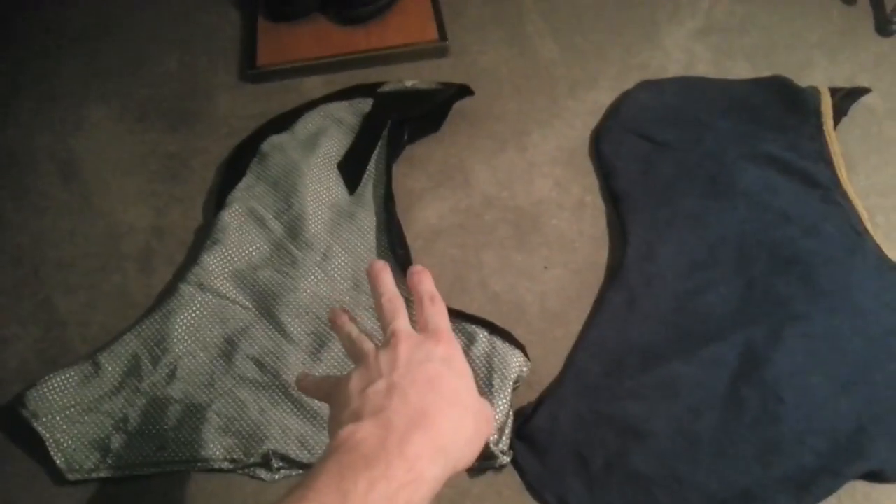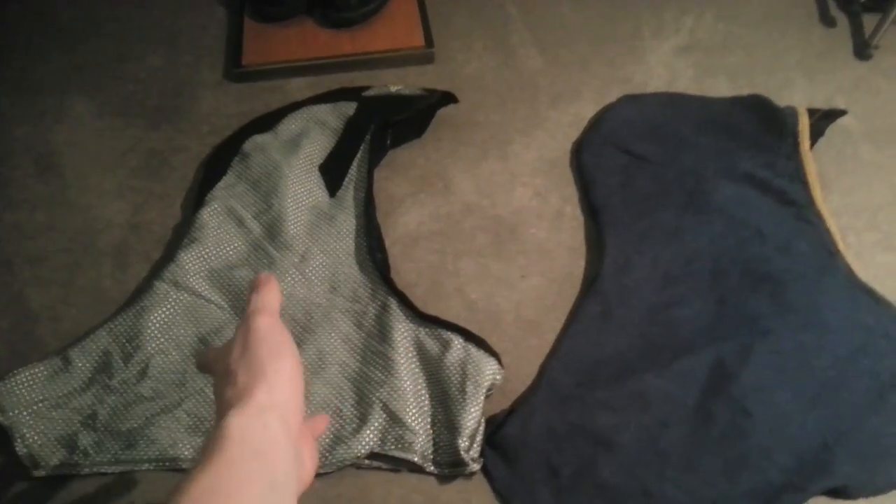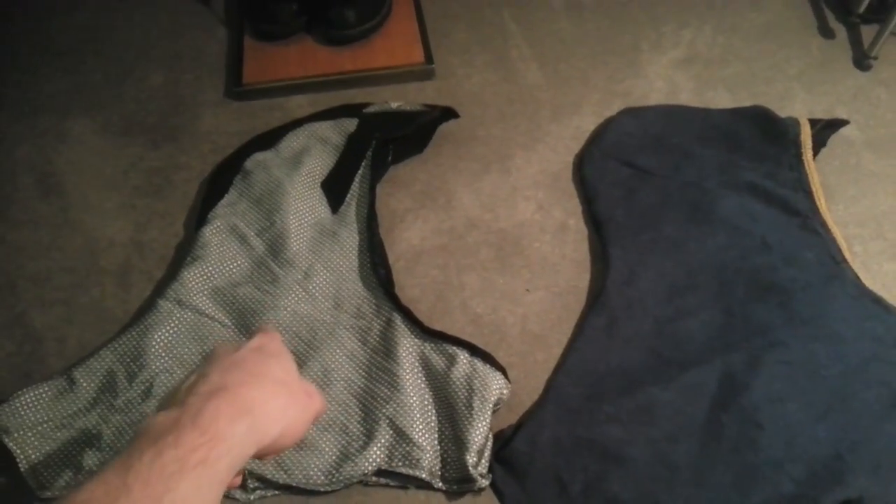So back to the hoods. I'm going to go over this one first because this one is a more simple design. This one is a little bit more advanced, which is kind of funny because this one was the first hood that I've ever made for an Assassin's Creed outfit.